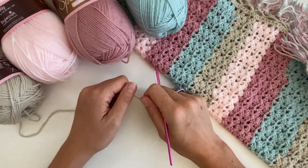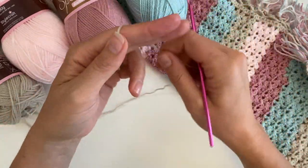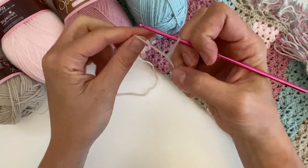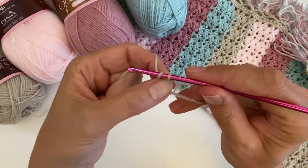To get started for this blanket, we are going to make a slip knot. Insert your hook, close the loop, and we are going to chain 83.